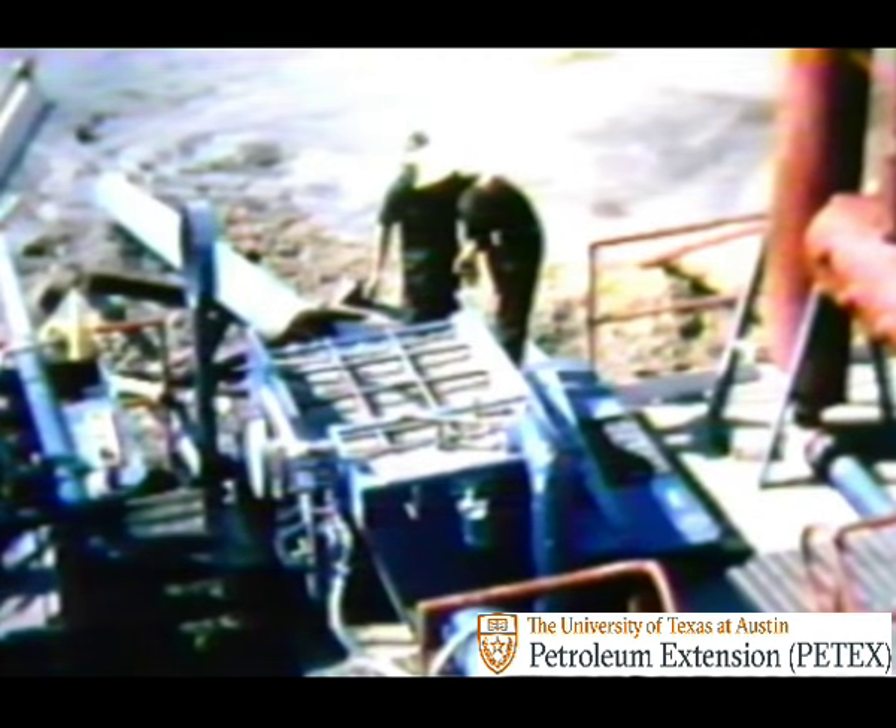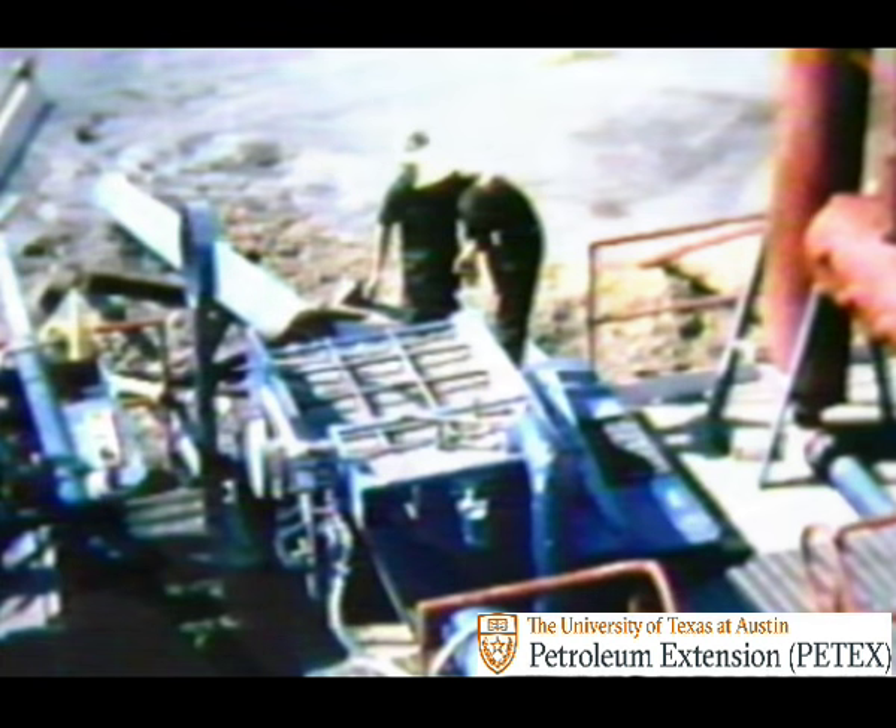The screen of the shale shaker is not fine enough to catch very small particles, which could erode the drill string and increase mud density to an undesirable level if left in the mud. So desilters and desanders are used to remove the smaller bits of rock and sand when necessary.